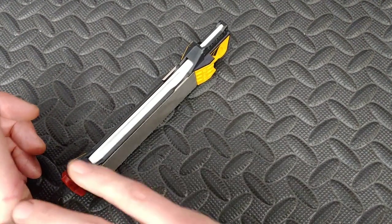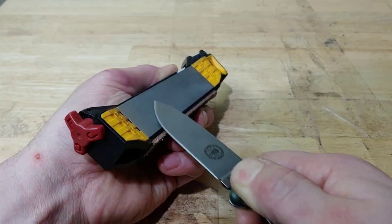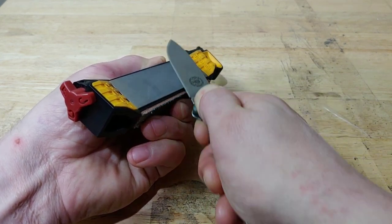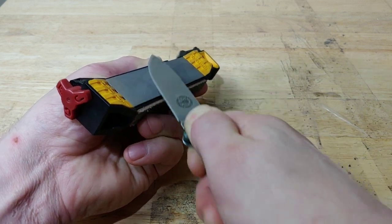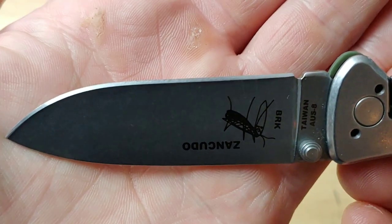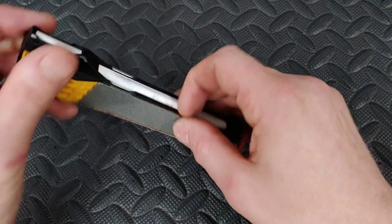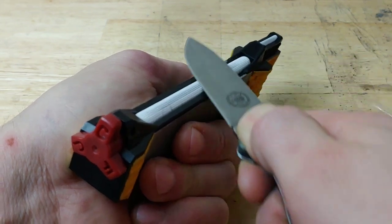Then I wanted to do the full boat: 300 grit, burr on both sides; 600 grit, burr on both sides; then move to the ceramic coarse. You have the ceramic rod here which spins — I have a full review on this also, I'll link that below. You can turn it to get to the coarse side, which has some texture, and sharpen on that. Burr on both sides, then go to the fine ceramic.